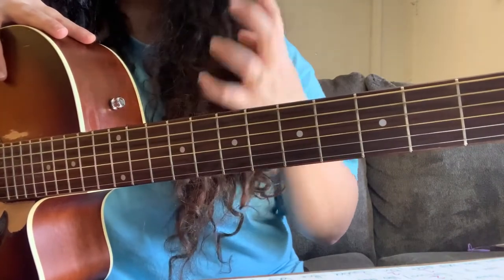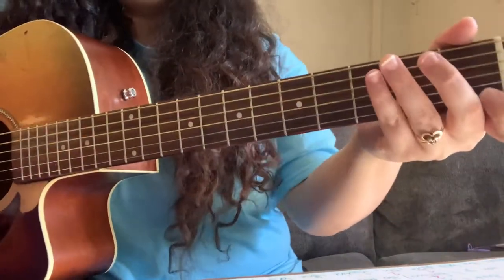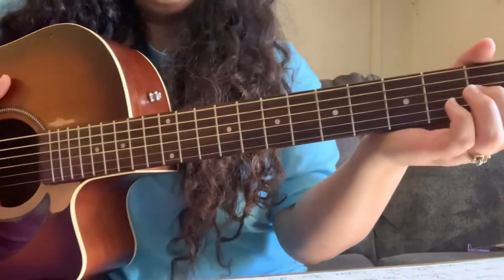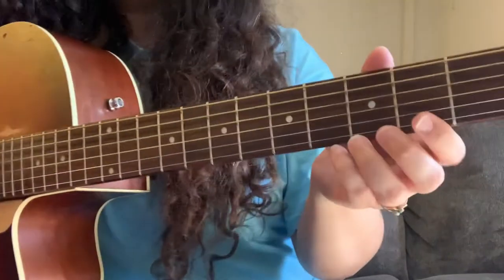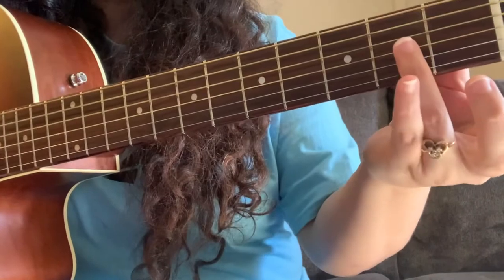These are not going to be the full sounding chords because this is the easy way to play it. I'll show you the hard way to play it at the end if you want to make it sound more full, but this is for when you're first starting off and want to play it.